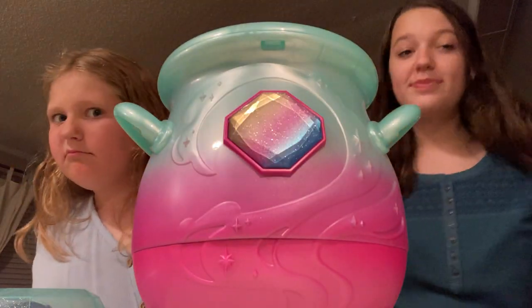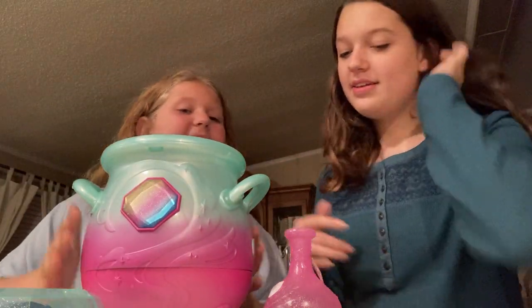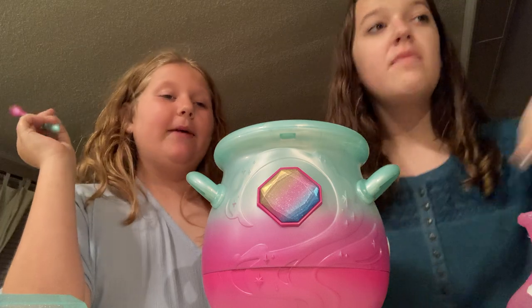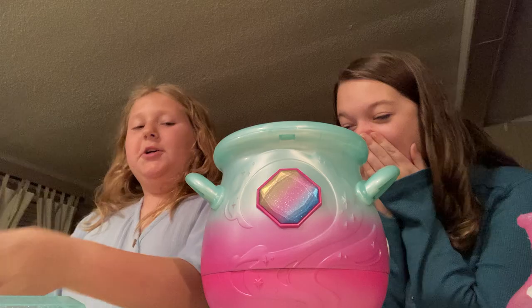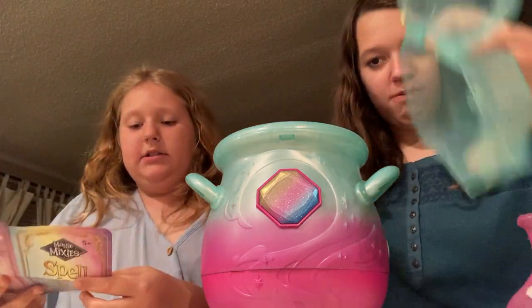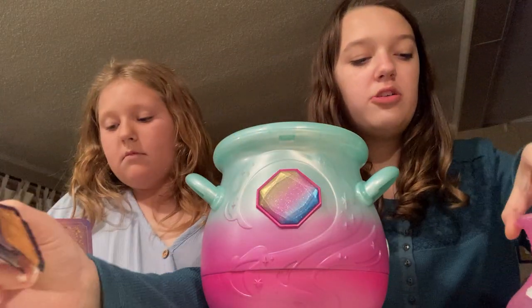Hey guys, look what we got — Magic Mixies! We're gonna put this right here. Put it in the middle in front of your face, so we'll just put that right there. We are going to create a magical creature named Ravioli. Okay, Ravioli, come to Ravioli! Let's get started. We have a spell book, so let's open it. Let's show everything we have — first we start by putting in water.